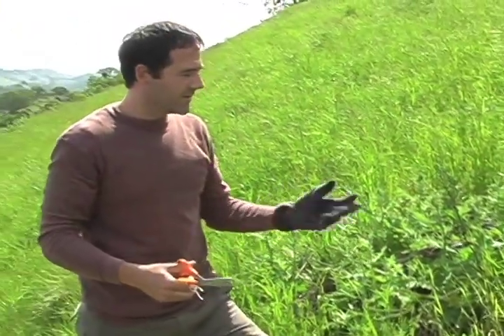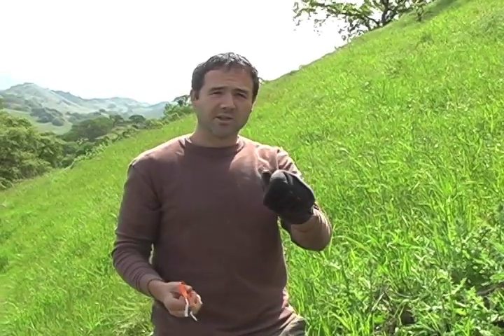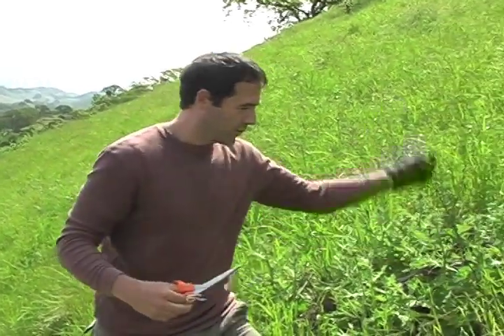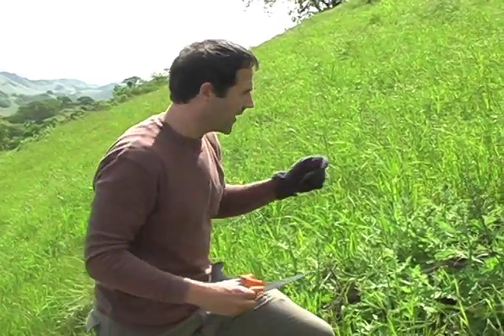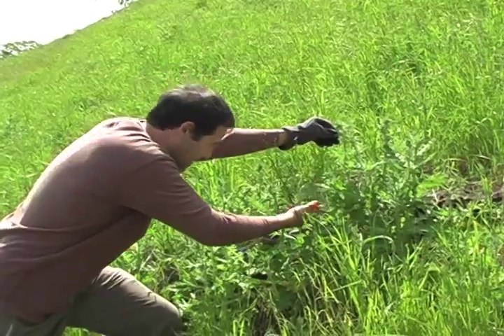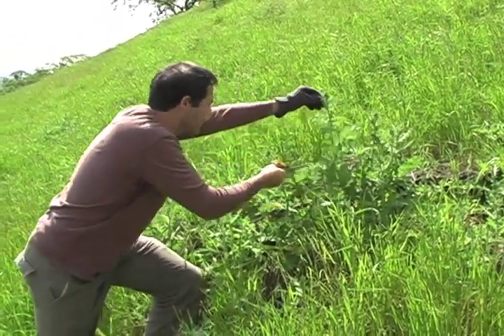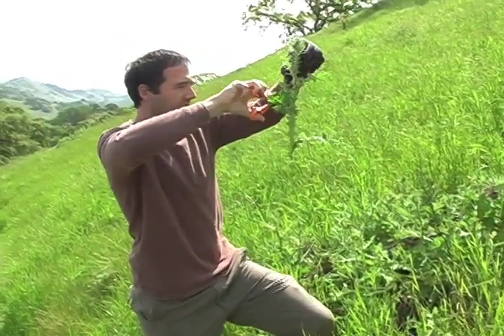Another way you could do this, as I've demonstrated before in the wild artichoke thistle video, is to take a machete or a really sharp big knife and just kind of knock them down. That's a really quick way to knock them down too. But there's something nice about taking it slow and respecting the power and beauty of the thistle.